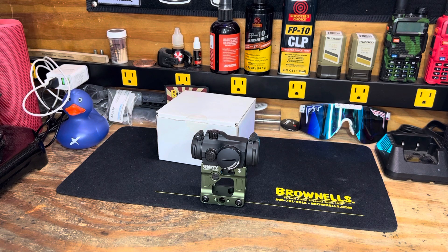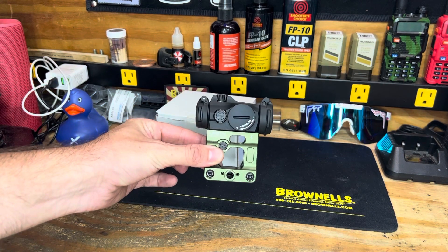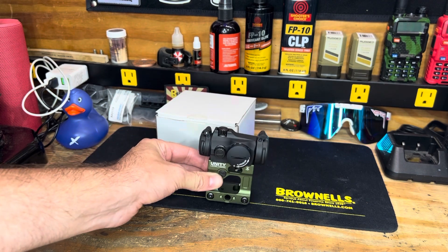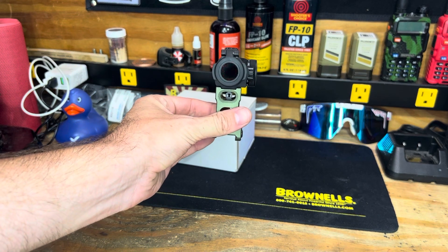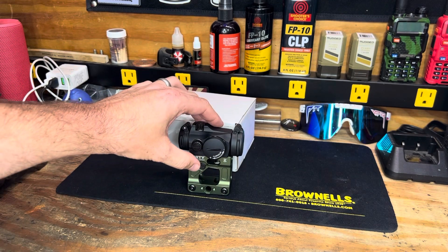The fact that you can literally leave it on for four or five years is pretty crazy. Additionally, it is a two MOA dot size and is submersible down to 80 feet. With the Unity magnifier mount, you can line up a magnifier on the back of this as well. Ultimately I snagged this up because it does have the night vision capabilities, it is a little bit taller, and I was very curious about these backup sights on the Unity mount.